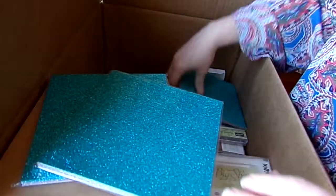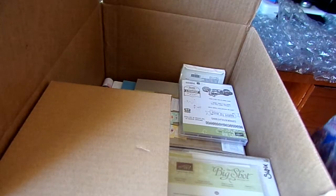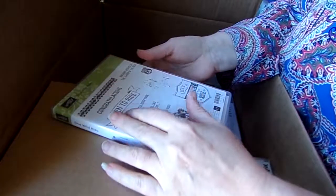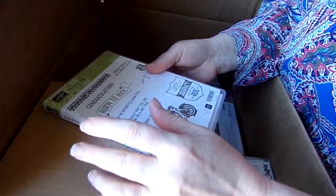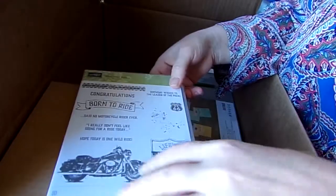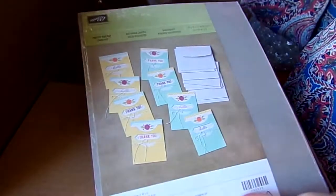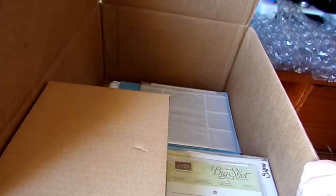This is the Banner Framelits — it cuts out more of the banners, and I got these for free. There's more of that Glimmer Paper. The Banner Punch — I have a feeling some of these are going to be retired in the new catalog, so I've been trying to get the ones I really like. I also got Pair Pizzazz and another two of the Pretty Pocket card kits — those were free.